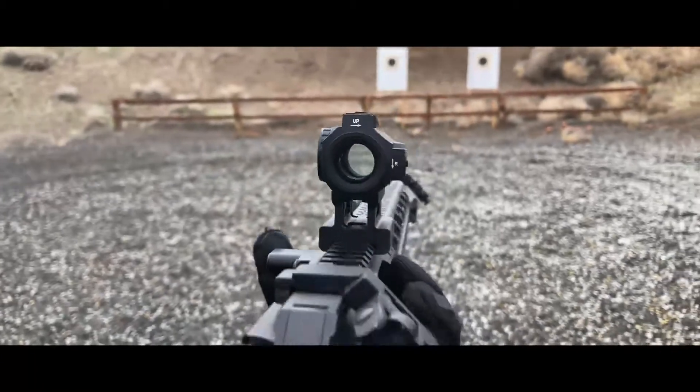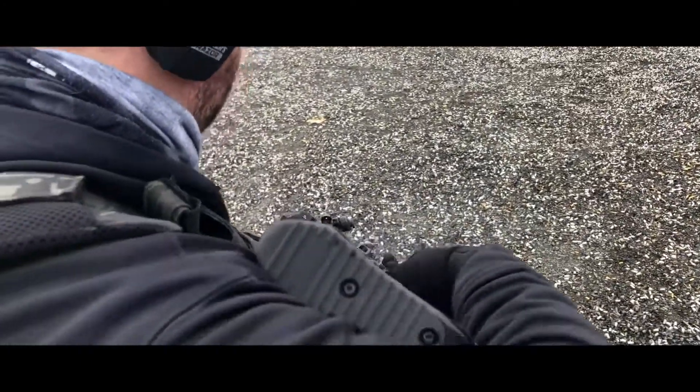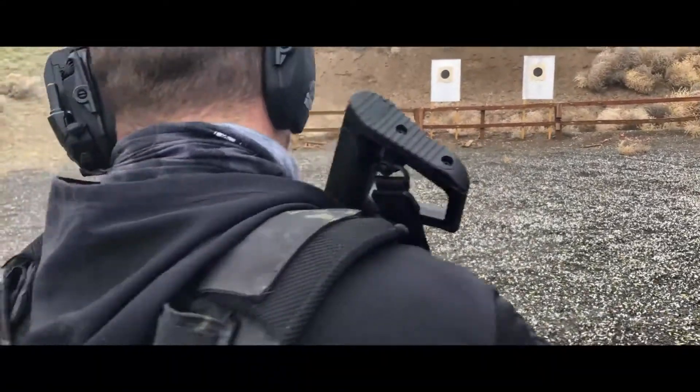One thing I do like is it comes with that extra one-third co-witness mount, and with the mount system it has, you could very easily put it on as your 45-degree red dot. I personally might not because it feels a little too big for that role. However, the MVR — the one with like the infinite eye relief, your generic red dot style — I think I could run that one as a 45-degree, because I think it looks pretty good that way.